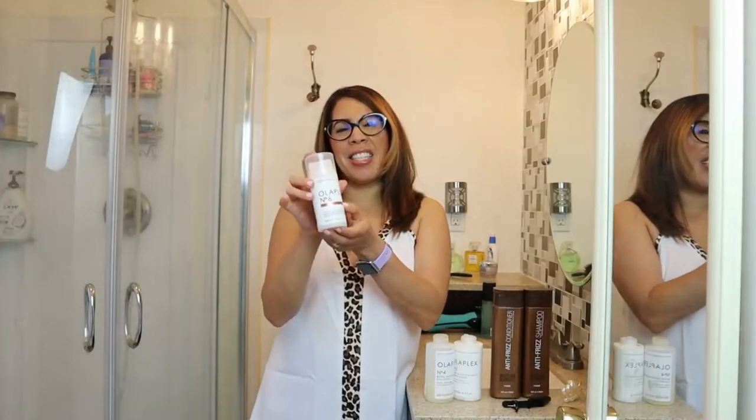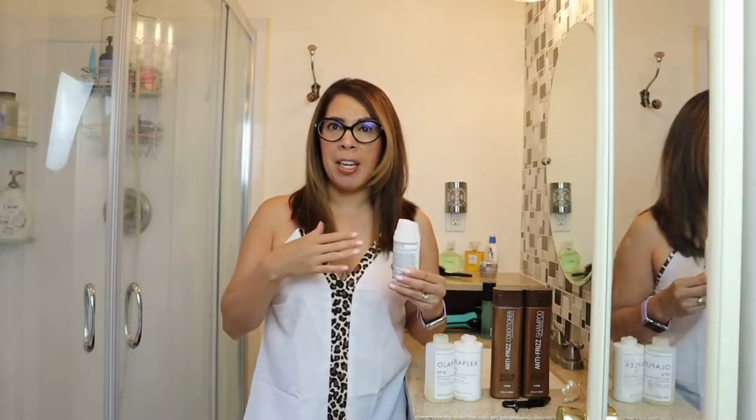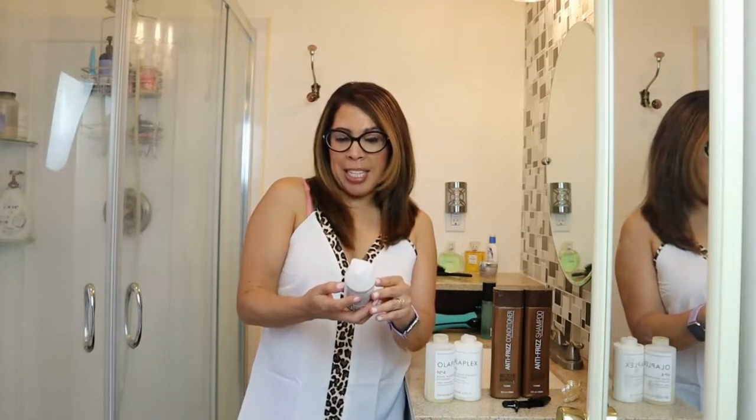This is the Olaplex number six — it's a bond smoother. I love this and it's a pump, which just makes it so much more convenient. It's a leave-in styling treatment. You want to leave this in your hair, maybe brush it out so it can get distributed all over, then you're able to style it. Your hair will be so much smoother and softer — it adds moisture, it strengthens, and it reduces frizz for up to 72 hours.